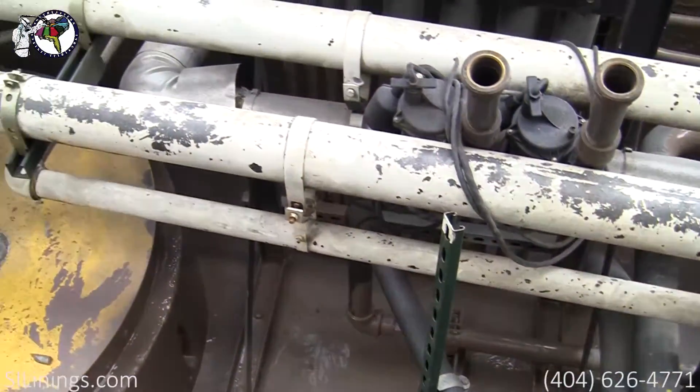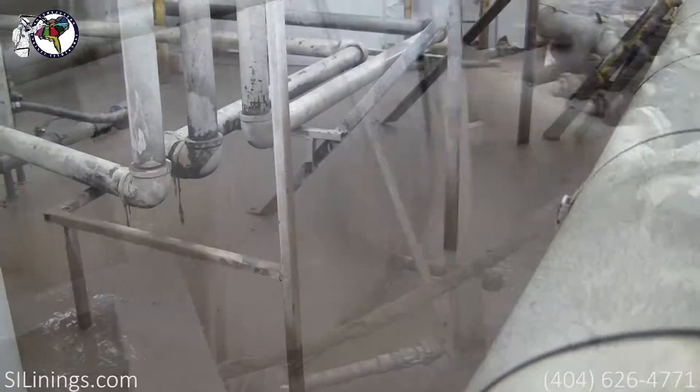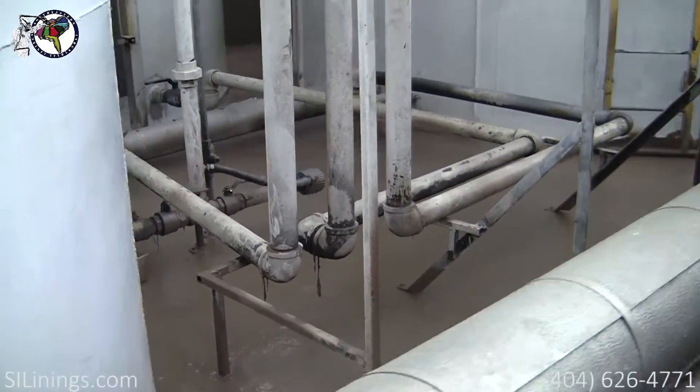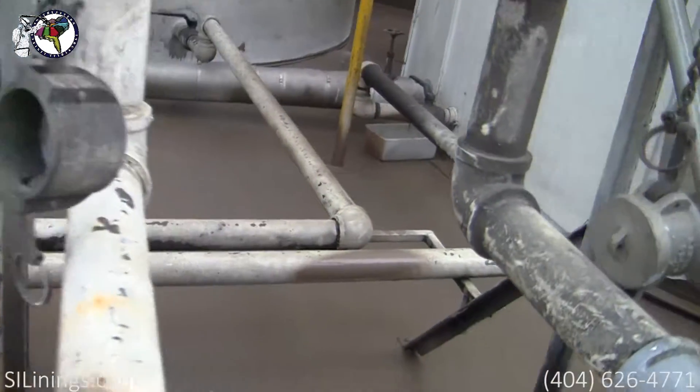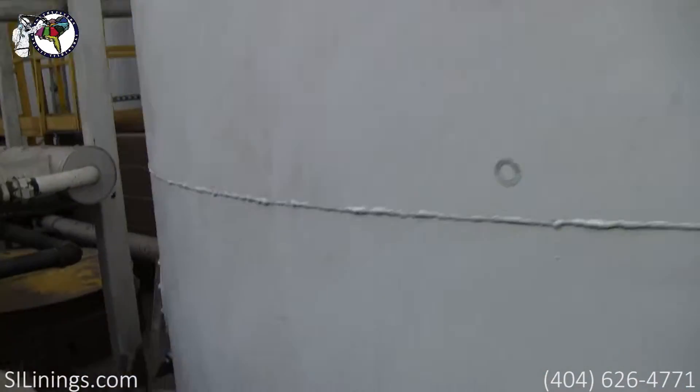This project was a very complicated and difficult spray. It was hard to capture the scope of it on video, so the next few shots are simply trying to capture the scope of the project.